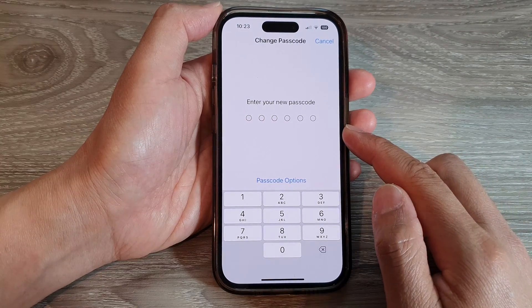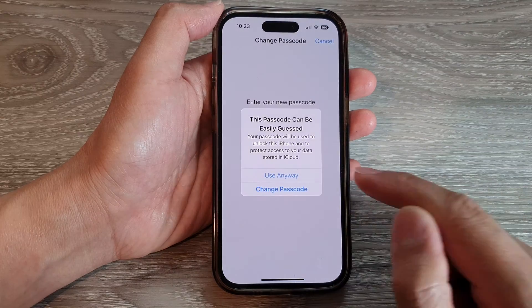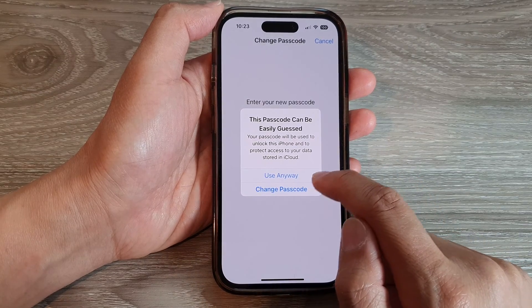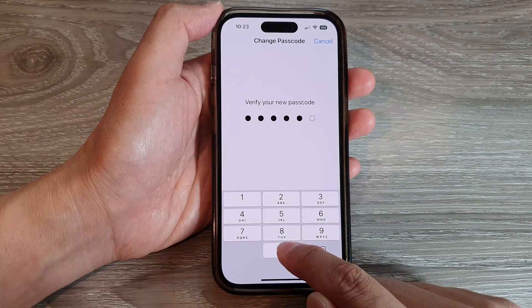Then you can now put in a new passcode. I'm just going to put in 000000. It said this passcode is too easy and people can easily guess it, so I'm going to choose Use Anyway. Then I'm going to put in the same passcode again to confirm.